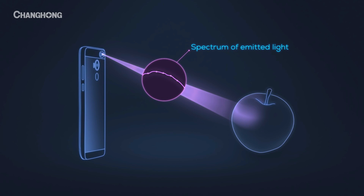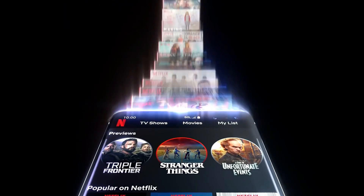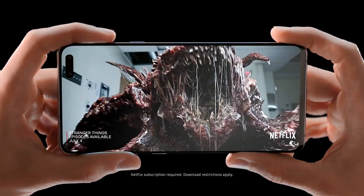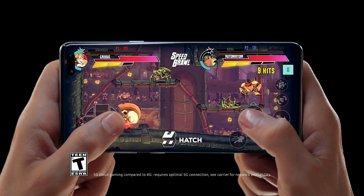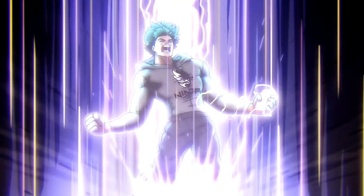Let me know guys your thoughts on the spectrometer on the Galaxy S11. I am really looking forward to this. It could make the Galaxy S11 the Apple Watch of smartphones. Make sure to subscribe for more updates on the Galaxy S11. Hit the like button if you enjoyed and as always guys, thanks for watching.